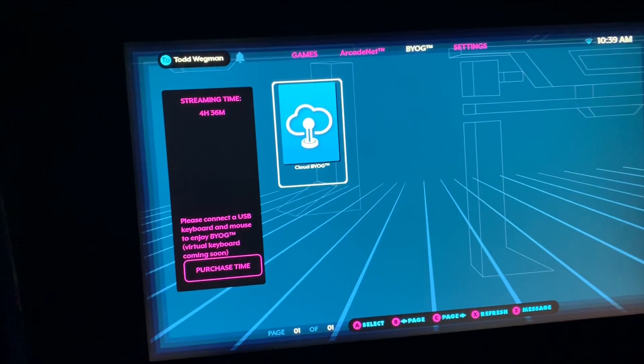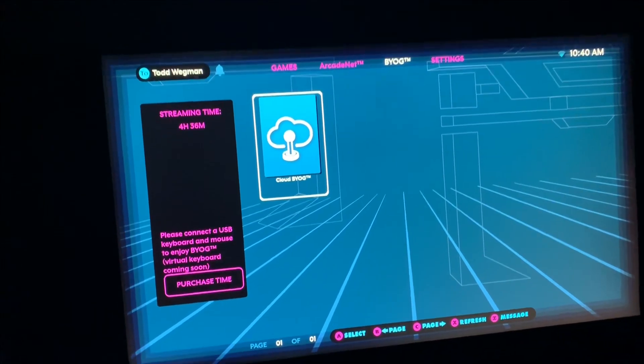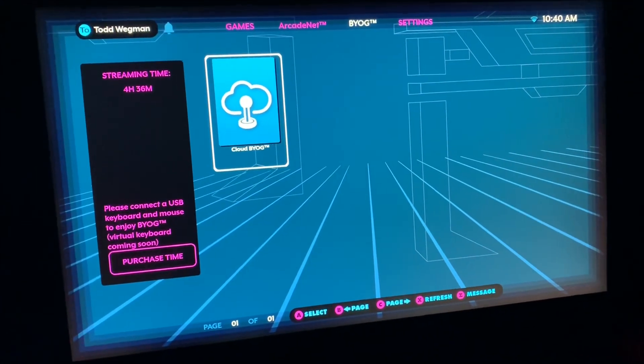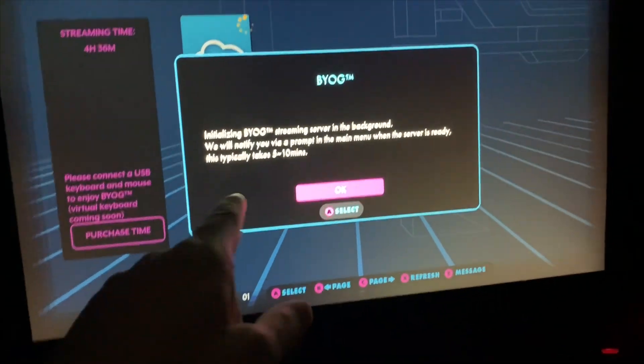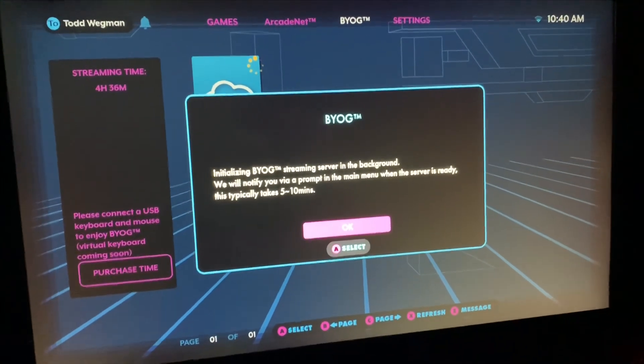I'm going to sign into this and show you how I was able to connect with my Steam account. This will take a moment, so I'm going to pause it here once I sign in. It says 5 or 10 minutes, but usually it's only about a minute.